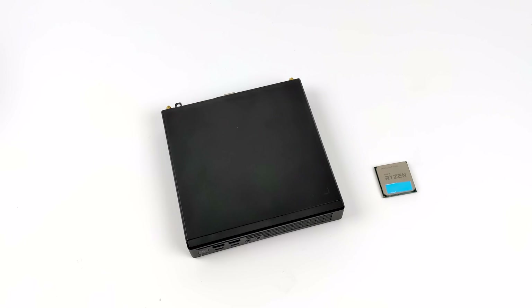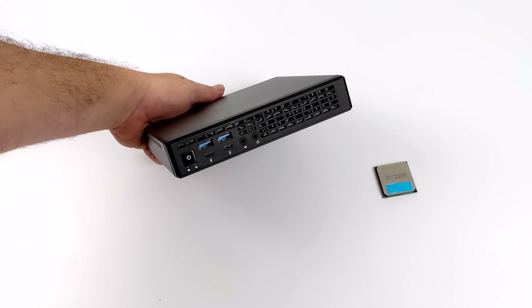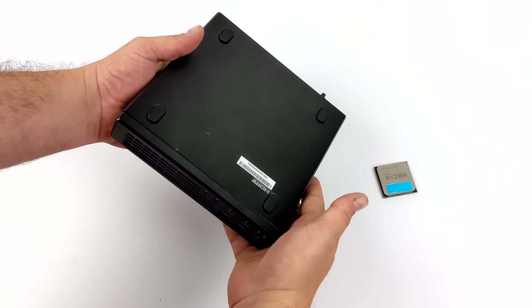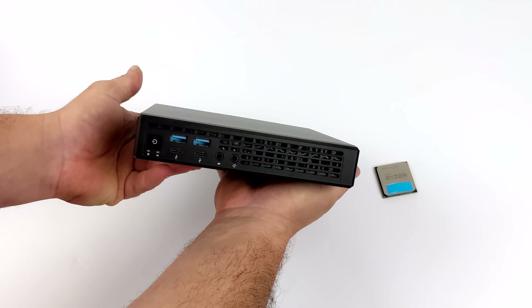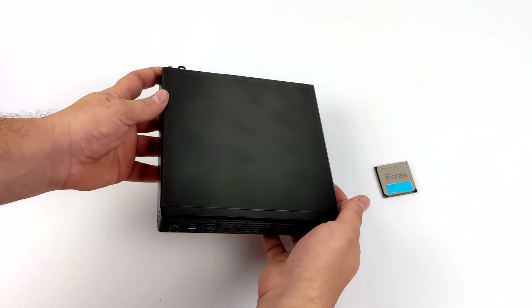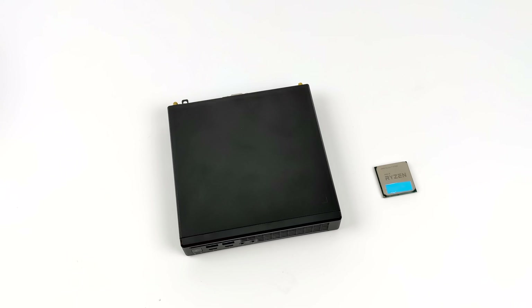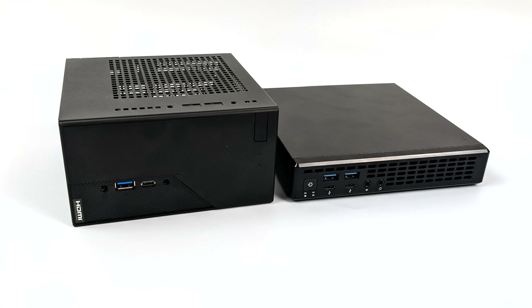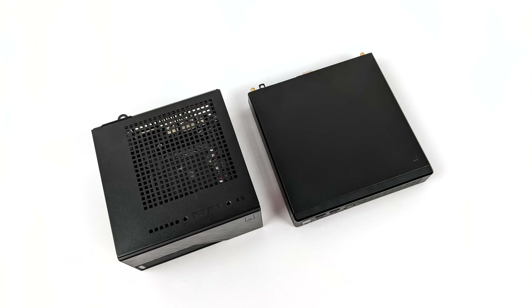Hey, what's going on everybody? It's ETA Prime back here again. Today we're going to be putting together the smallest 5700G gaming PC possible right now in 2021. What I have here is the ASRock Jupiter X300. This is kind of an offshoot of their Desk Mini series, but instead of coming in at 1.8 liters like the Desk Mini, the Jupiter actually only comes in at 1 liter. It supports Ryzen APUs up to 65 watts, and today we're going to be slamming the 5700G inside of this little thing — 8 cores, 16 threads with built-in Radeon 8 graphics.